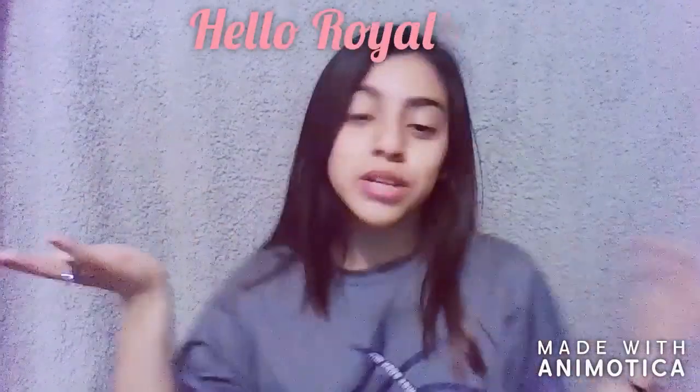Hey guys, you already know who it is — Yazzy Blue. I look a little rough today because I'm doing this video with no makeup on. I want you guys to see my normal skin, so today's video I'm going to be doing eBay eyelashes versus Julie Box eyelashes.